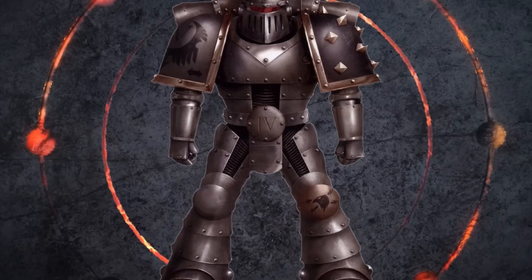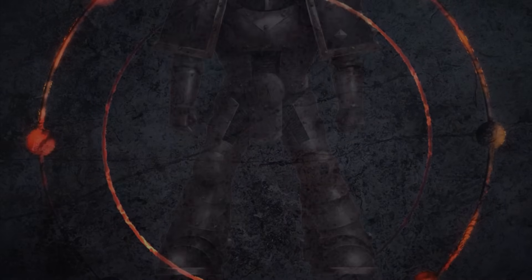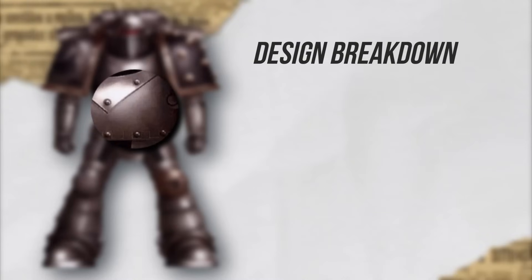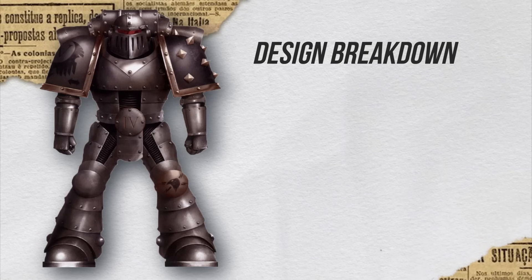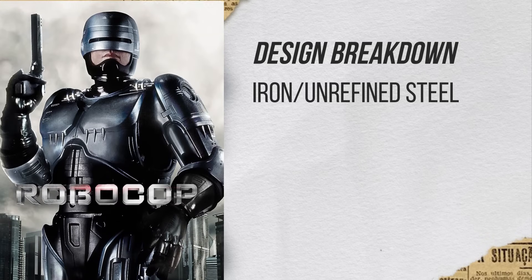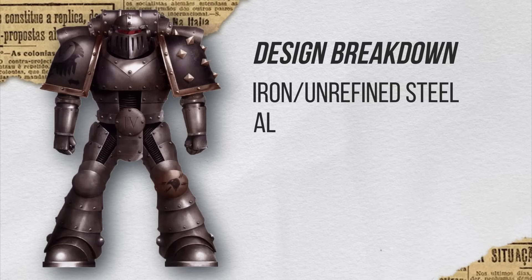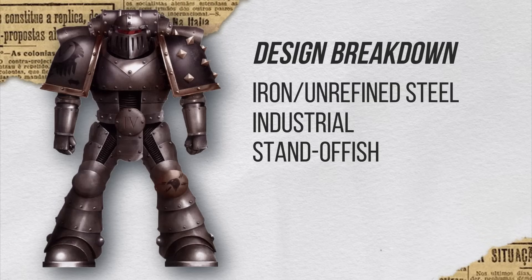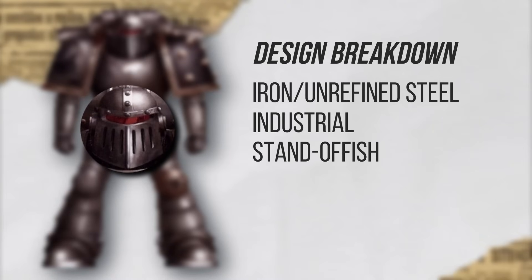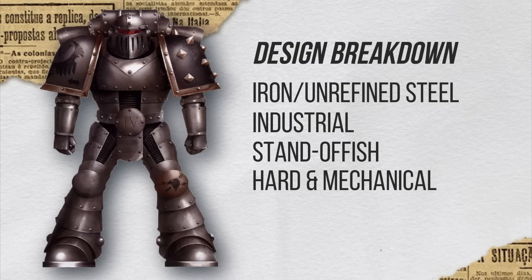This is the standard trooper of the fourth legion. I can see that he has a very dark metal compared to some of the other legions that we've talked about — I'm thinking it's more like an iron or maybe an unrefined steel. And the way that he looks gives me Robocop vibes. Like the metal, I think it's very industrial looking. He looks very standoffish because of the way the visor is designed — hard, cold, and mechanical.